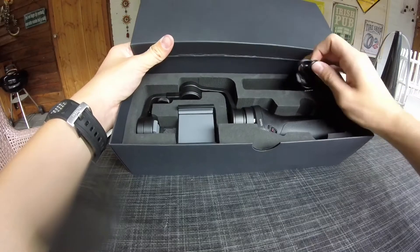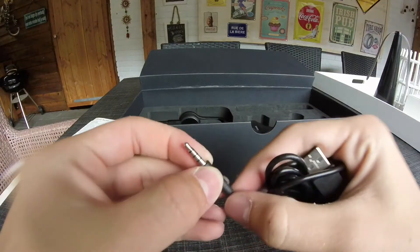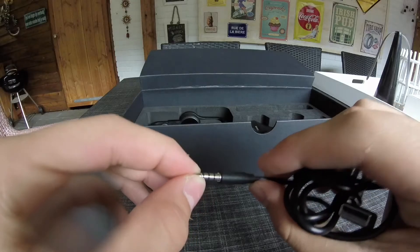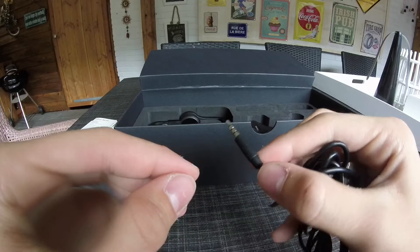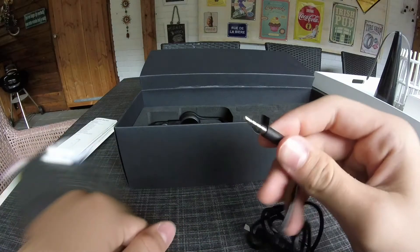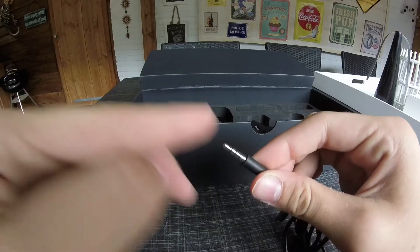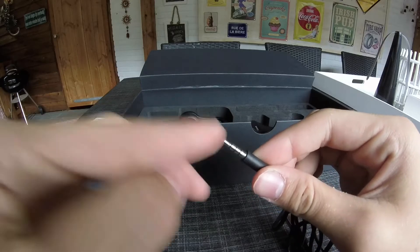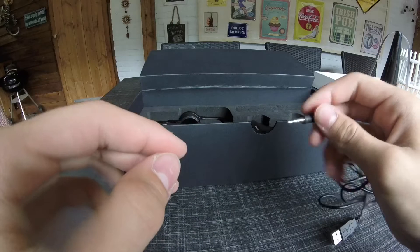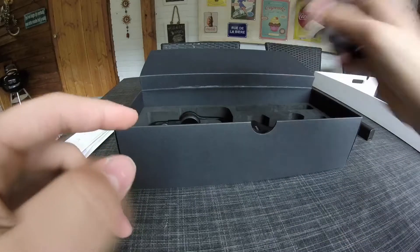We also have the charging cable. The funny thing about it is that it uses a 3.5mm headphone jack connector. On the regular DJI Osmo you can use an external microphone through that jack, but with this mobile version you can only use that port for charging — an external microphone will not work.